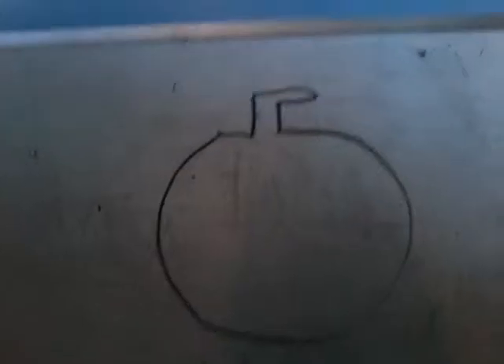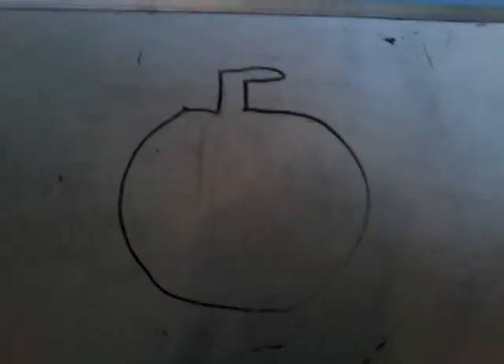And after you put the stem, you're going to put the face on. You can do however many eyes you want, but I'm going to put two. Then you're going to put the mouth. You can do a regular pumpkin or you can do this, but I'm going to draw the ears now. Now the pumpkin has ears, and that's how you draw a pumpkin.